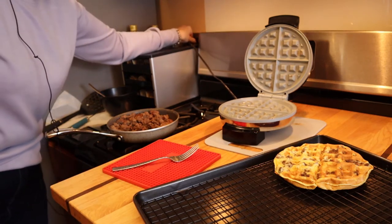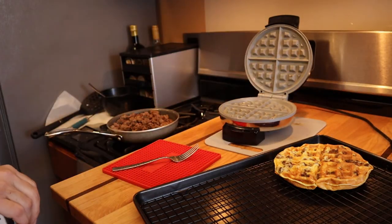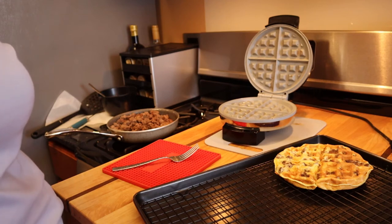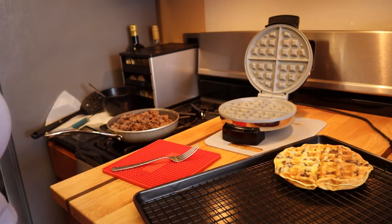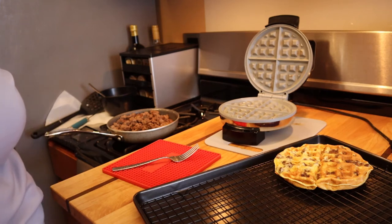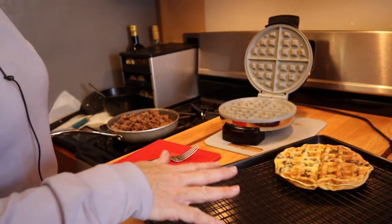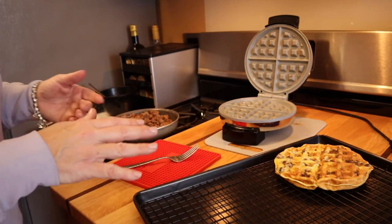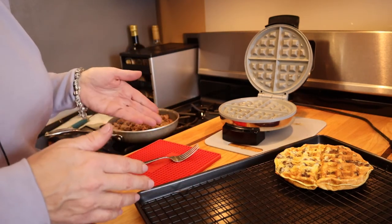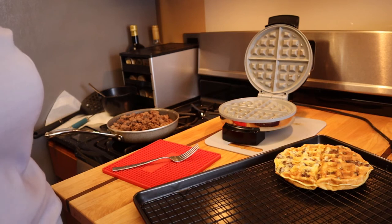Very simple recipe, very quick to make. You can make your ground beef in advance and make these at the time you want to consume them. Or what I do is make these in bulk — eight at a time, which is two pounds of ground beef and 16 eggs. After they cool on the rack, I put a piece of wax paper between each one and store them in freezer-safe bags, either in the refrigerator or in the freezer. Both work very well.